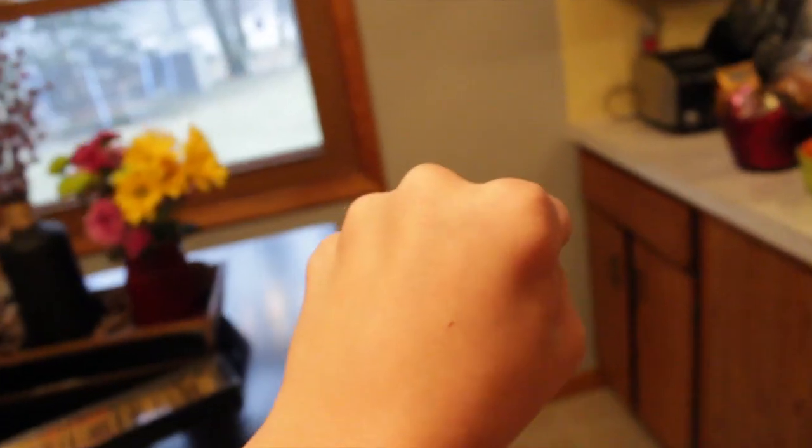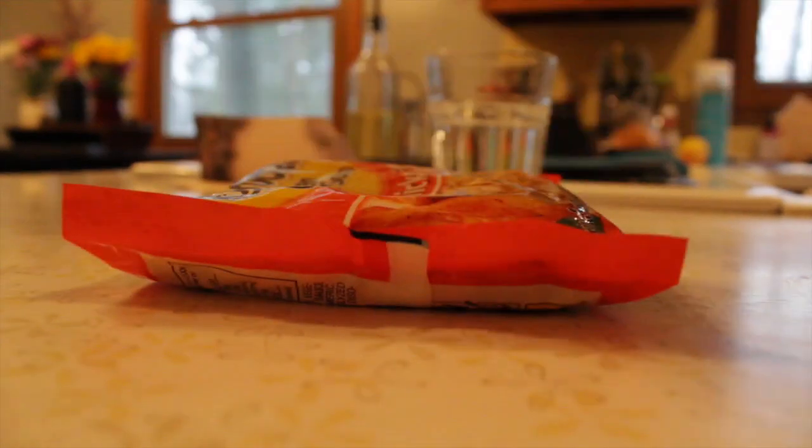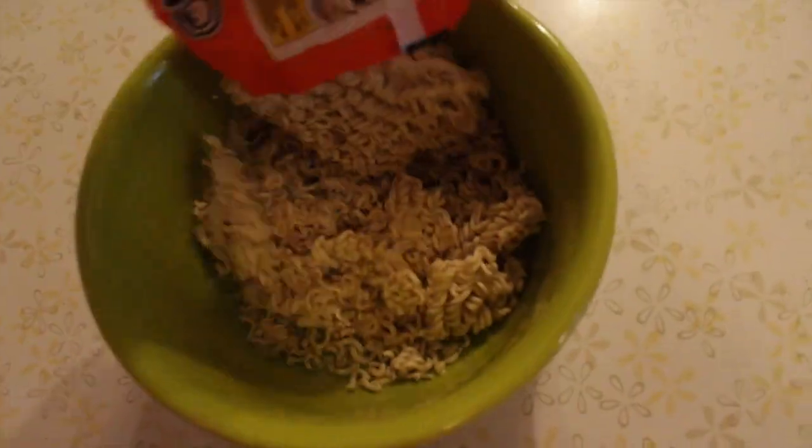Okay, now that you have your ramen, you'll want to take your fists and beat the living crap out of your ramen. Beat it like an eight-year-old getting revenge on a school bully. So now we open it and pour it in our bowl. Crap, I spilled it everywhere.